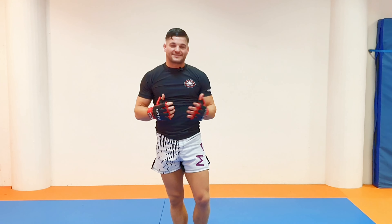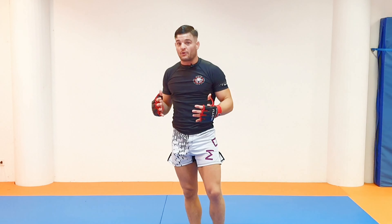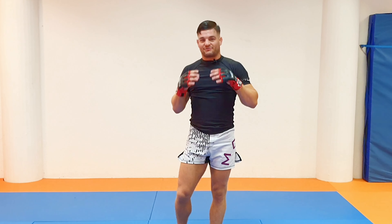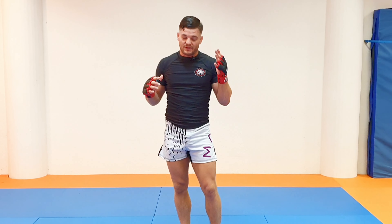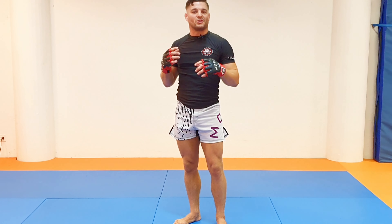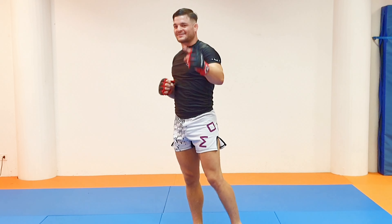Stomp defense — as I said, surprisingly easy. Stomps are fearsome and scary, but not nearly as dangerous as you probably think once you know how to defend yourself. Remember, they were legal in Pride FC for many years and I don't know if there was even a single knockout or injury from stomps. But up kicks led to a lot of knockouts. Hope you liked it, see you next time.